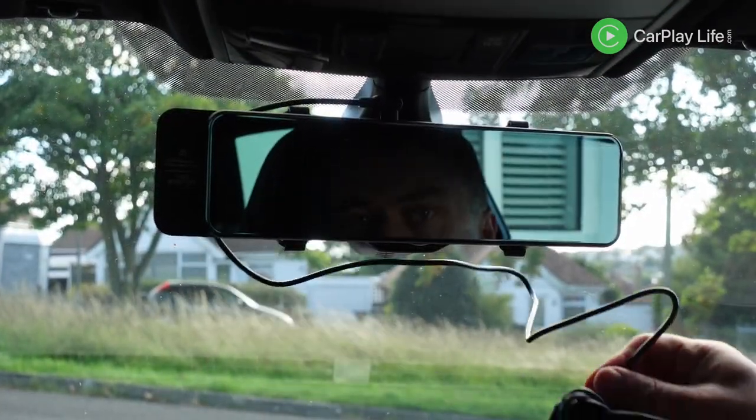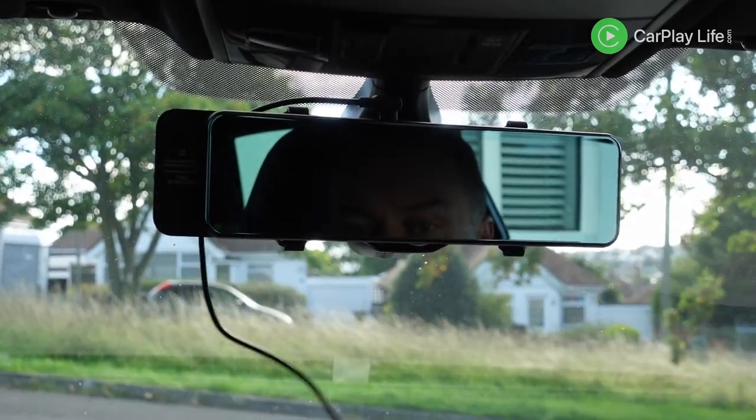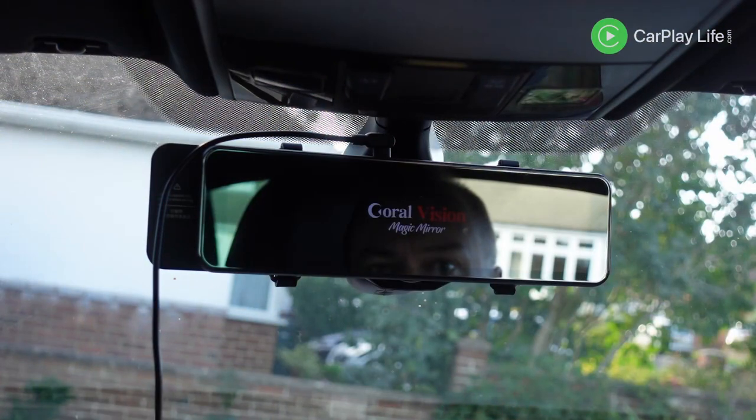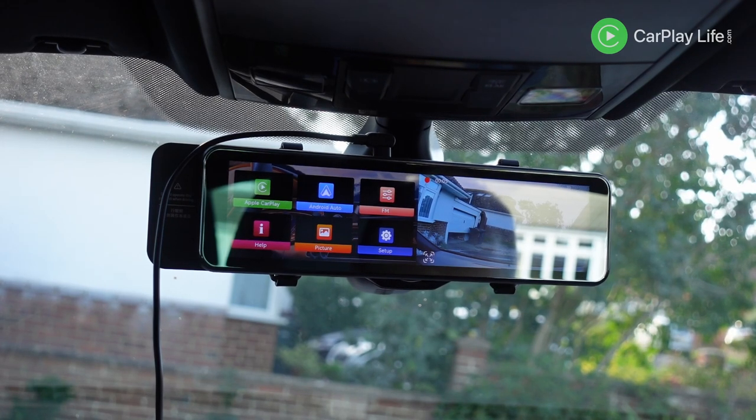The remaining cable was ample in length if you have time to feed it around the top of the windscreen and down into your car interior for a much cleaner cable install. Turning the ignition on my Golf, the 12 volt socket supplies power to the R9 mirror which soon comes alive. Boot up time took around 14 seconds and after a short splash screen the display shows a split screen view with a menu on the left and the dash camera's view on the right.